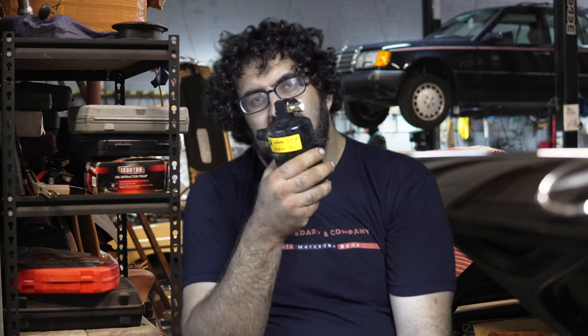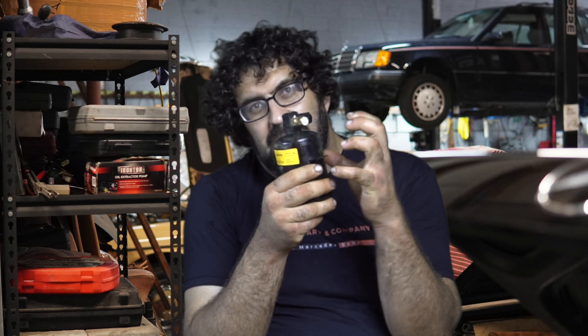I had a 300 SEL 6.3 I was working on one time that blew up an AC hose, and it was because the dryer was blocked and starting to swell — but only under working conditions, and it was a new dryer. That means when the system was under working pressure, the dryer would swell and block itself, but at atmospheric pressure it seemed to be fine. Keep that in mind — this can happen as well.